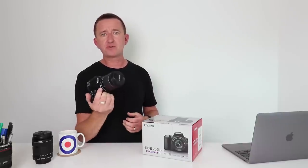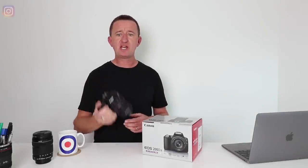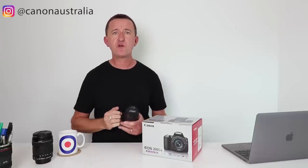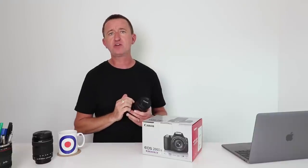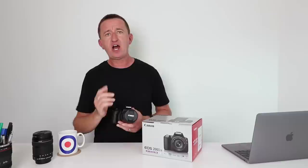Overall, great camera — I had lots of fun with it and I think Canon are onto a winner here. A big thank you to Canon Australia for lending me this camera. If you've enjoyed the video, give it a thumbs up, consider subscribing to my channel, and leave your questions and comments below. Hope to see you again soon — see ya!